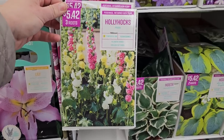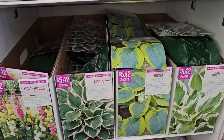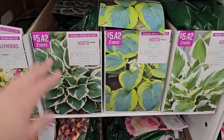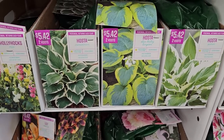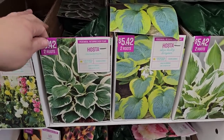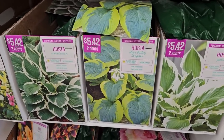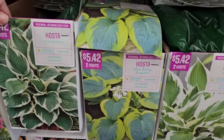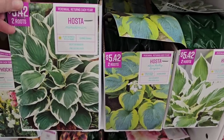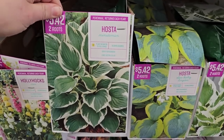There's a mixed hollyhock variety — three for $5.42. Then hostas — I'm actually going to pick up one or two. I have a shade area I'm trying to develop, but I'm having trouble with deer, so I try not to spend too much on hostas. I prefer to swap or buy them inexpensively because I'm essentially putting out deer salad. But you can get so much color in a shade garden through the different foliage available on hostas. One variety is called Minuteman.